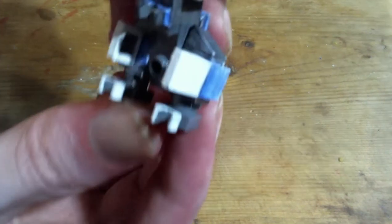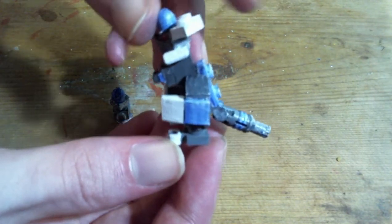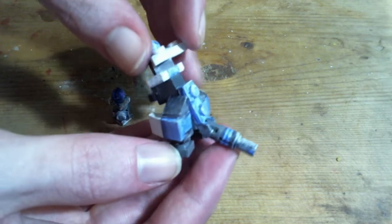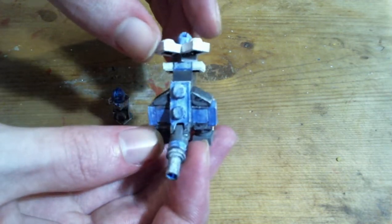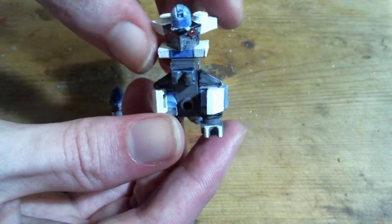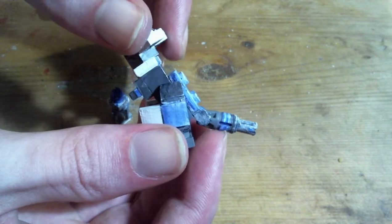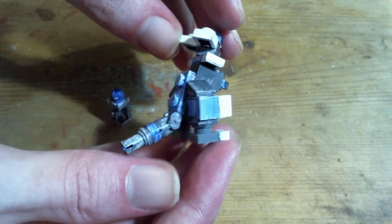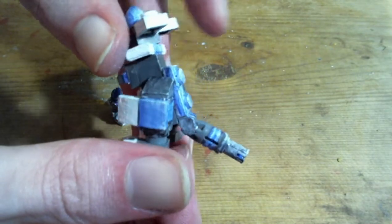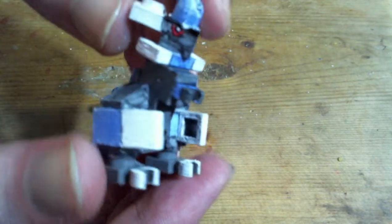Now for Rampardos. I got the idea for the tail from seeing some Amino post. Does anyone even remember Amino? I never used it, and I don't think it's something people really use anymore. But I saw a post of a LEGO Rampardos that used a tail like this, so that's where I got the idea to make this style of tail. I'll probably try using this tail build more often for things that have more rounded tails like that.